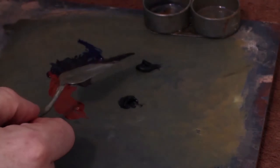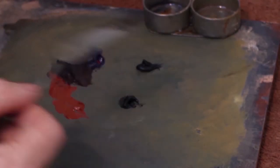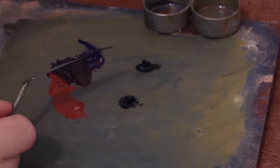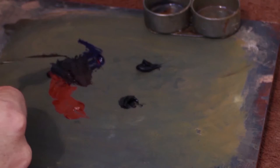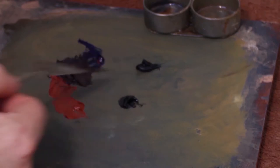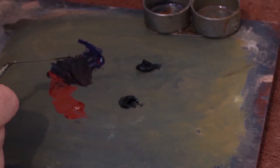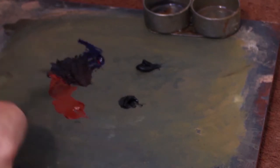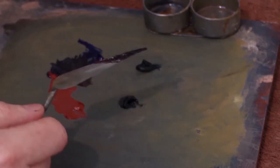Depending on the brand of Payne's grey — I think this is Daler Rowney, quite an old tube — generally Payne's grey is made up of ivory black and ultramarine blue, and sometimes a bit of this red oxide colour as well. So it's a combination of these three anyway, and you can kind of make your own Payne's grey theoretically.